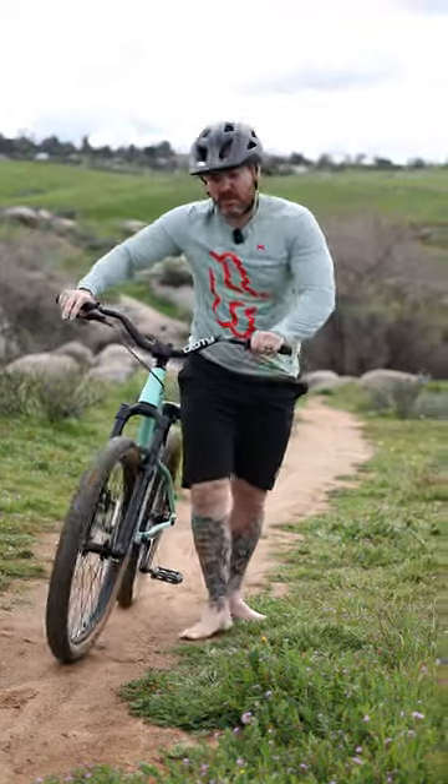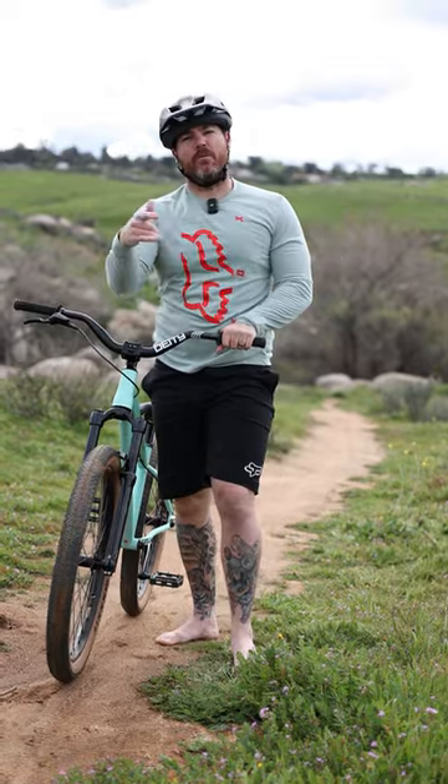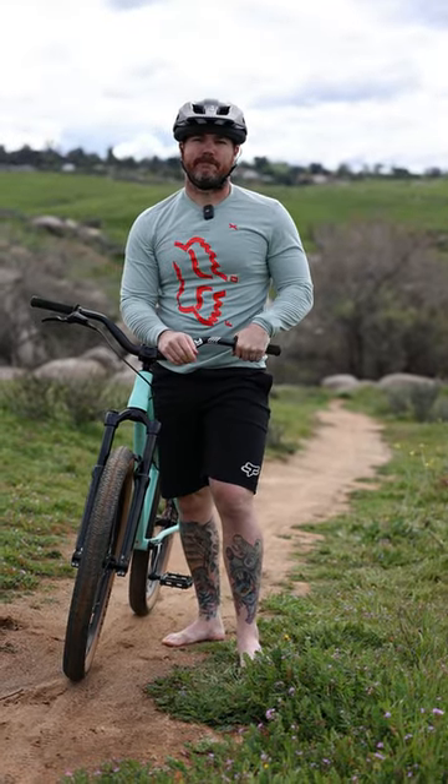Dude, where are your shoes? I'm a Fox guy, and they don't make shoes — well, they do now.